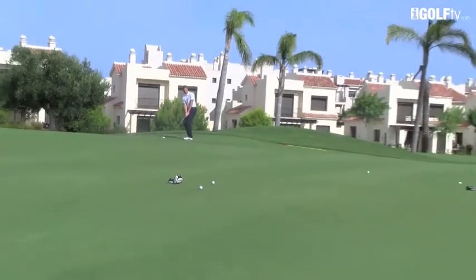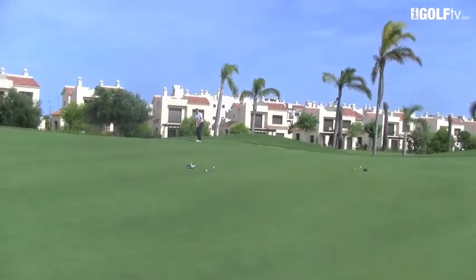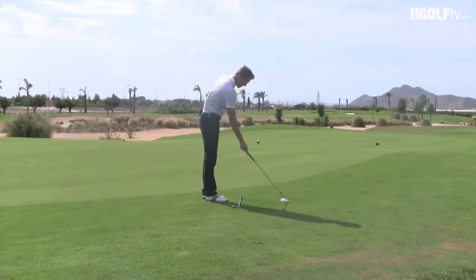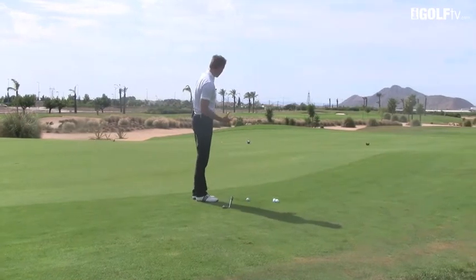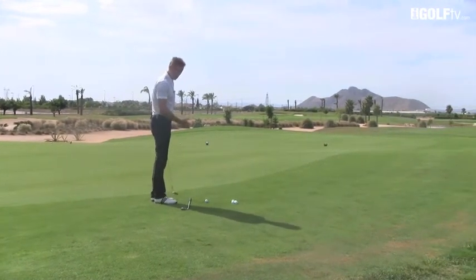You can see that shot now has gone down to that head cover. Let's hit another one. This time we're going to send it to the head cover that's six paces to the right of the middle one.